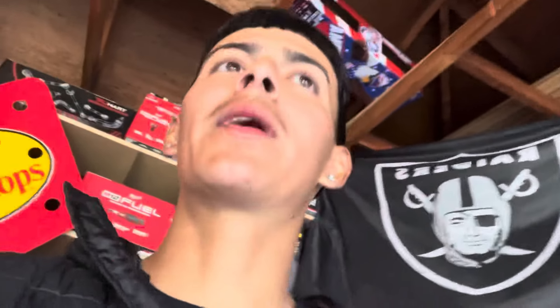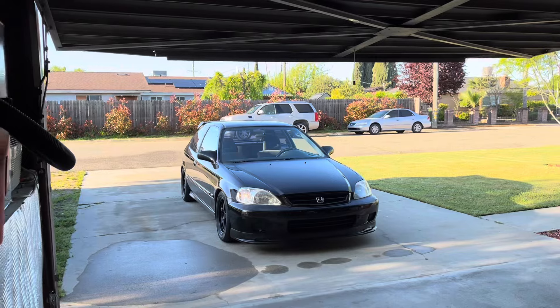Oh my god bro, it looks so fucking fire. It's not even washed, bruh — not even washed. I've been thinking about saving hella money and repainting this bitch like red or some unique Honda color, but nah bruh, this black is just it. Look at this shit — it's so aggressive.